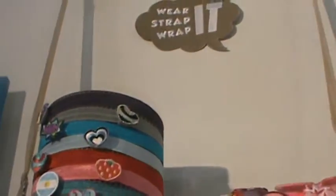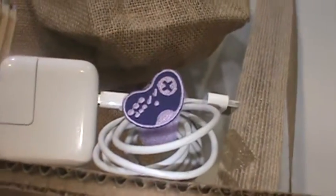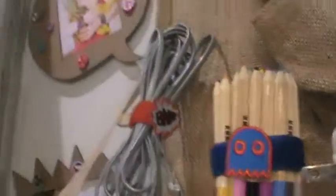Wear it, wrap it, strap it. Love that. You can wrap your pencils, wrap your pen, wrap your cord. Oh, that's a really good idea. You can wrap your cord accessory, your cell phone cord, your iPad cord, your iPod cord.